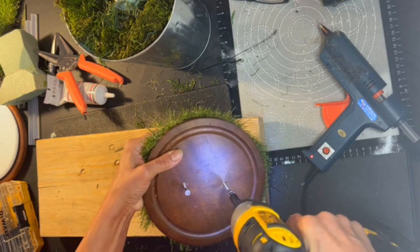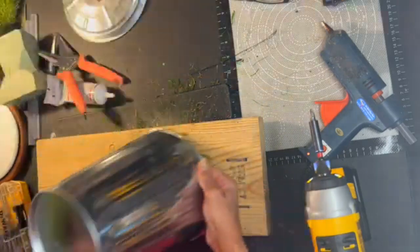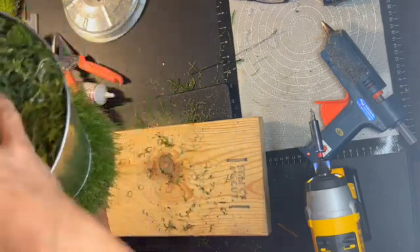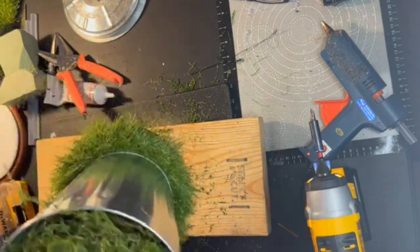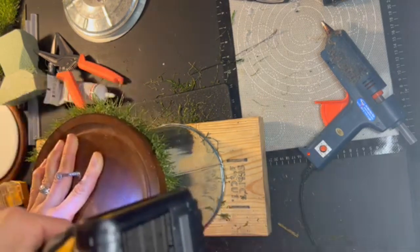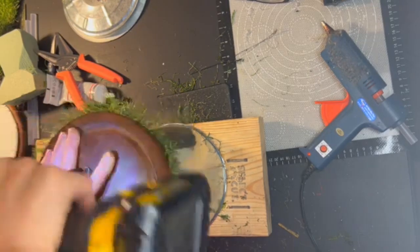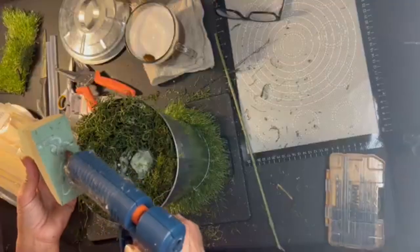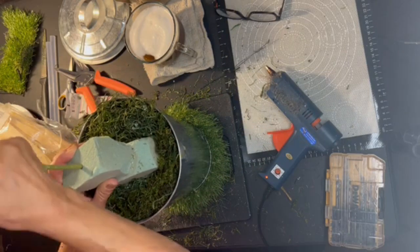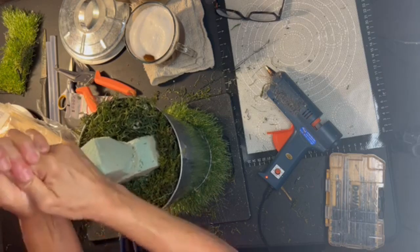The screws just barely pop through the top. I center the trash can — I can't really measure on the moving grass, so I'm eyeballing it — and once I'm sure of the position I flip it over and screw it tight through the bottom of the trash can. I need to get it right the first time to avoid unnecessary holes. Now that the grassy base is complete, I hot glue the figure and run a stake all the way through its form down through the foam in the trash can.